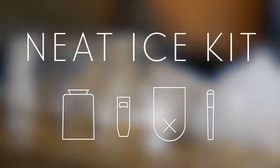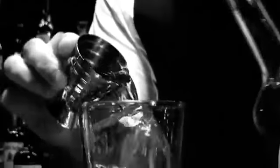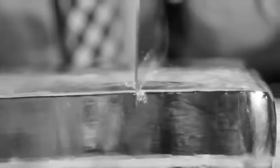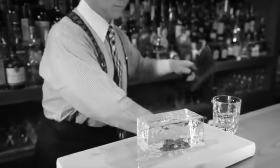That's why we made the Neat Ice Kit. Fancy cocktail bars often have a dedicated ice program, where they use expensive machines to freeze large blocks of ice, which they then cut with chainsaws and ice picks. The result is beautifully clear ice — the holy grail of cocktail ice. But it's unattainable for someone making cocktails at home, until now.